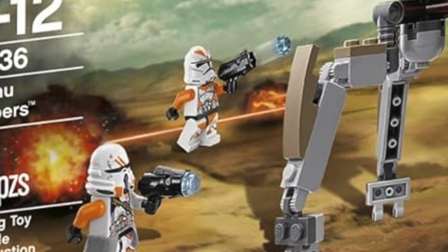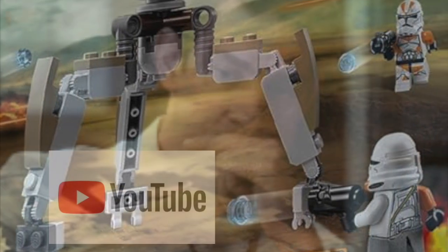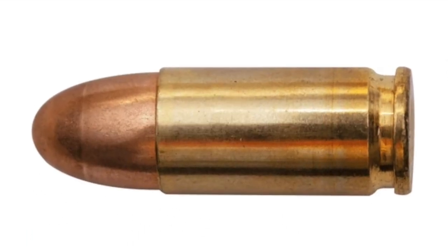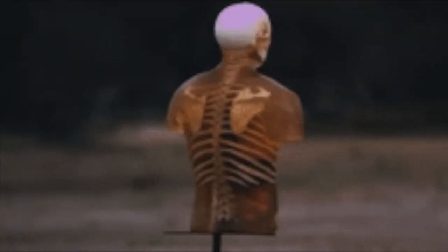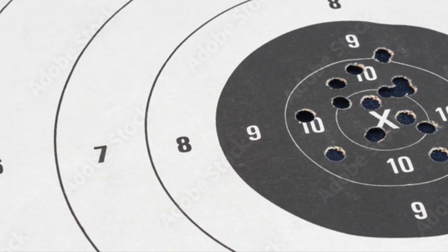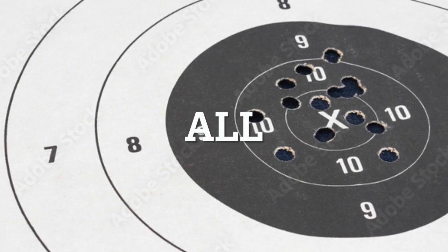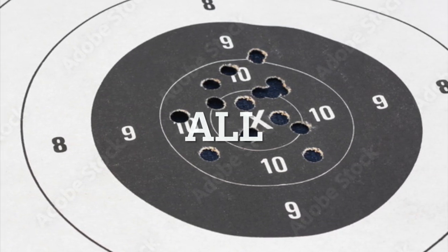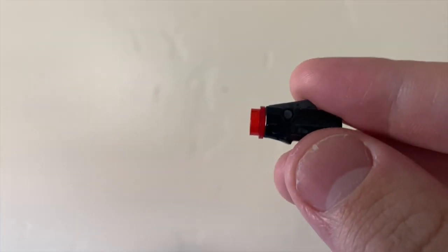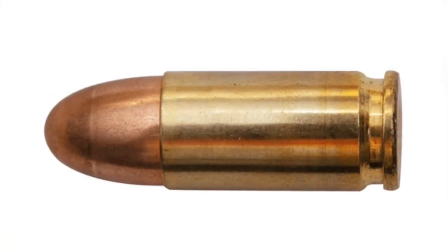Considering what a stud shooter is analogous to in real life — that of course being a pew pew — analyzing what makes a pew pew projectile so dangerous is a good place to start. When you launch a pew pew projectile towards an object, it has a lot of kinetic energy. That object absorbs a lot of that kinetic energy, and quite frequently it will absorb all of that kinetic energy. That absorption is inevitably what causes any damage to said object. That makes this a matter of giving a Lego stud the same kinetic energy as a pew pew projectile.